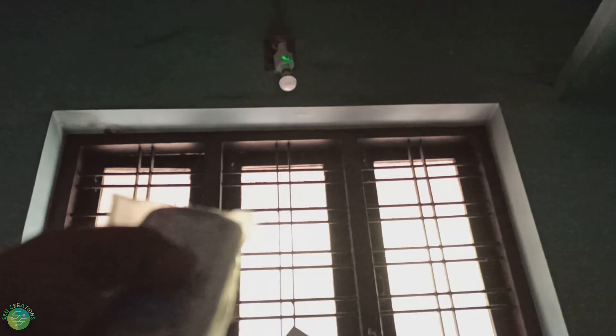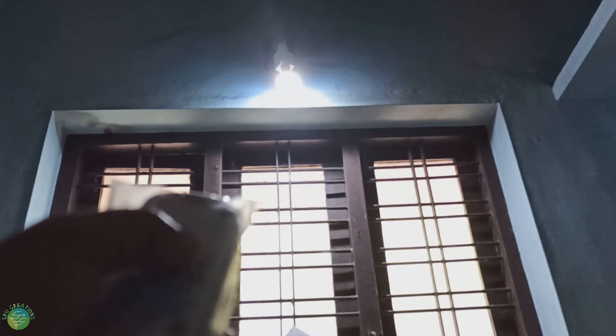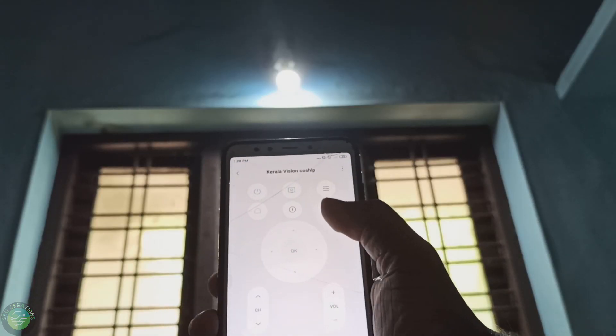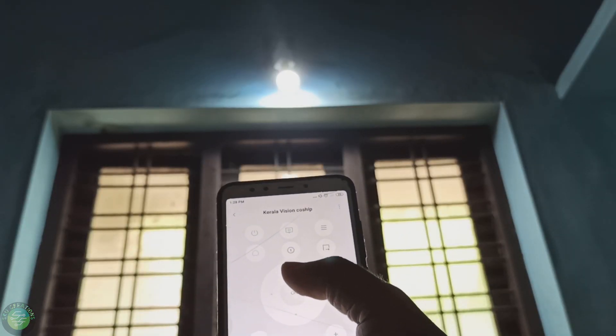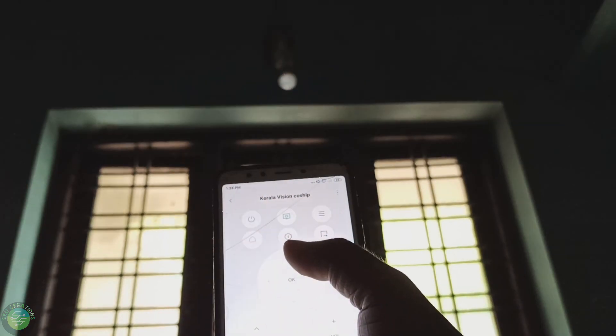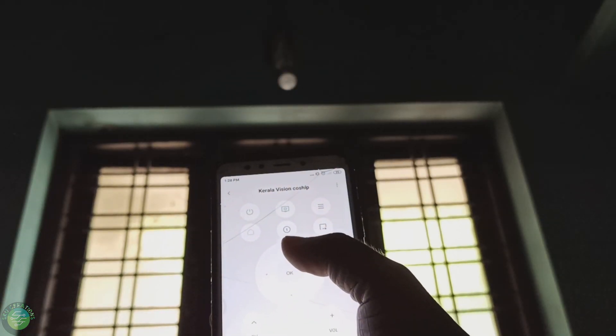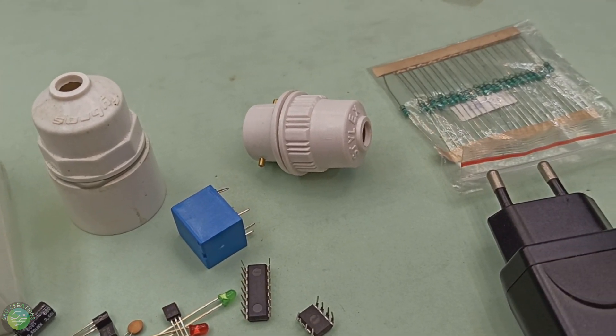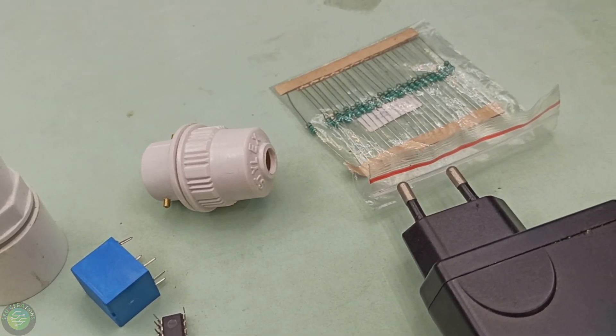This is a good thing. I'm going to show you how this circuit works. I have 3 circuits here.